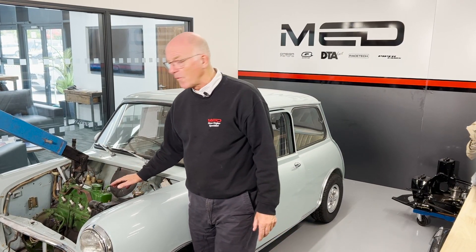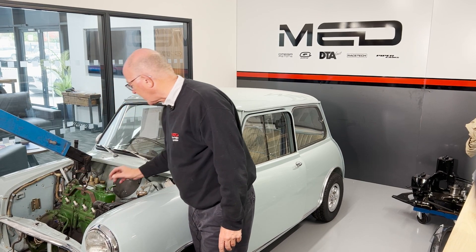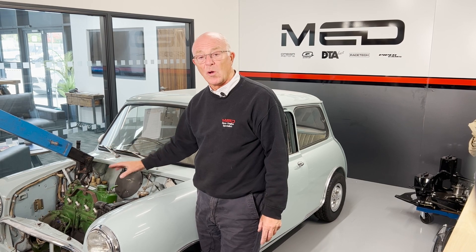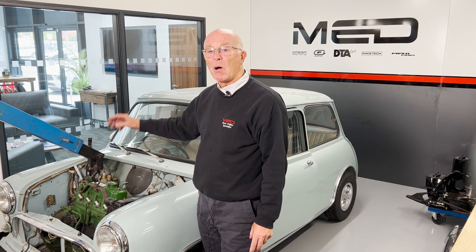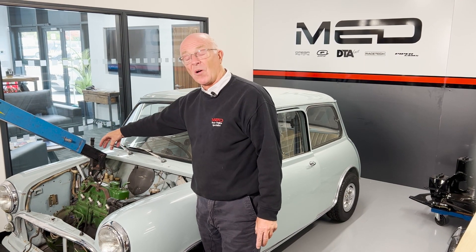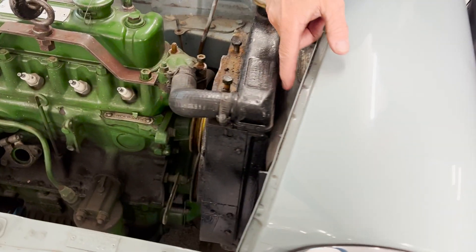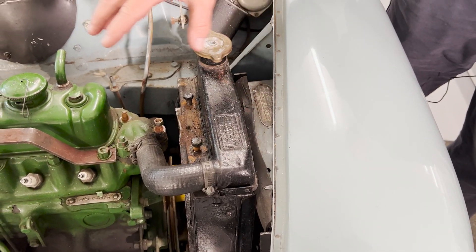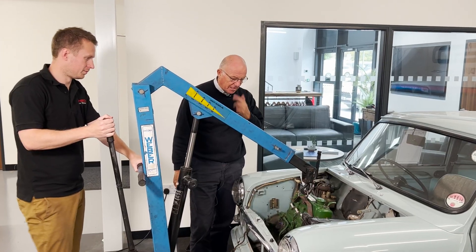We've taken everything off the engine now — dynamo, starter motor, distributor, exhaust manifold, carburetor, all off. We took the gear stick out and we've loosened the bolts around the cowl on the clutch side, because with this being a Mark One it has the cowling just here which restricts the amount of movement, so we may take the cowl off to get it out nice and easily.